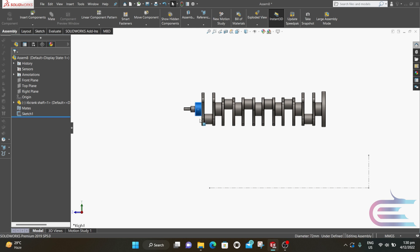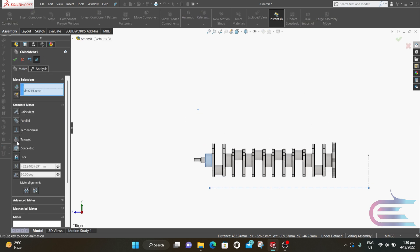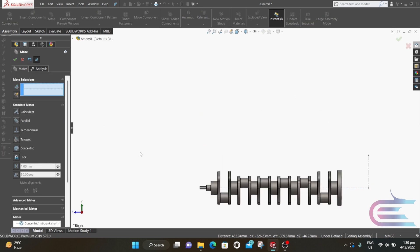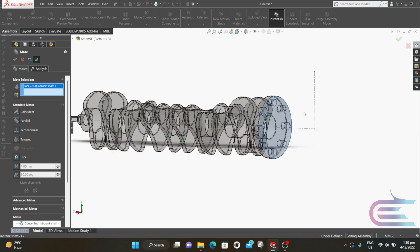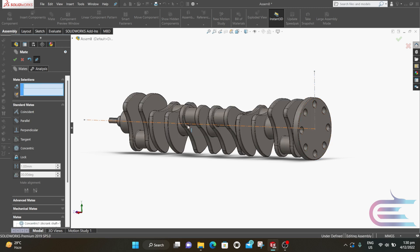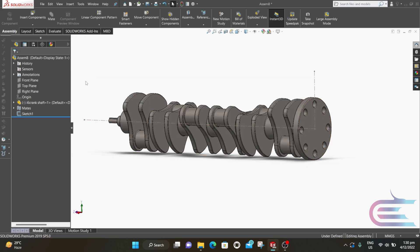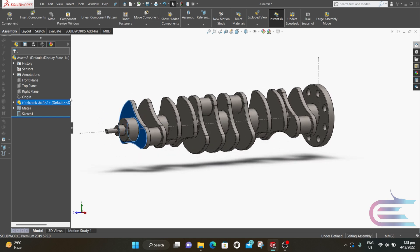Now press Ctrl and select this cylindrical surface and this horizontal centerline, then click on Mate. Select Concentric then click OK. Now select this surface and this vertical line and select Coincident, then click OK. Now you can see the part can rotate freely.